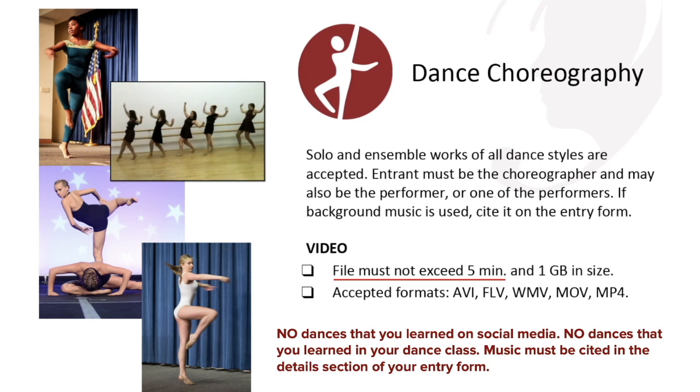With dance choreography, this is not a dance you've learned on social media or in dance class — you, the student, are the choreographer, meaning you created the dance. When you fill out the entry form, you must cite the music you used in the detail section of your entry form.